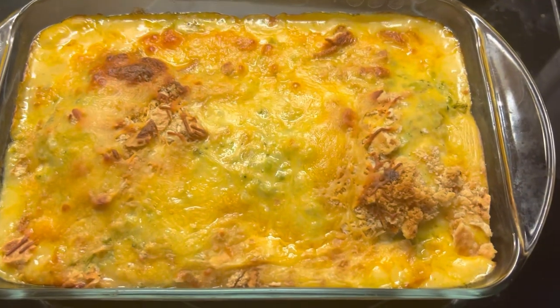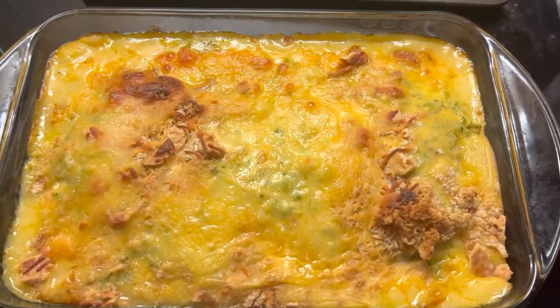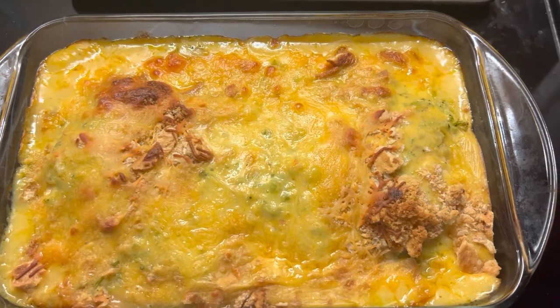Well, that's it — that's the broccoli cheddar chicken bake. And we're going to dig into this, and we'll see you next time with some, well, my prized dish.